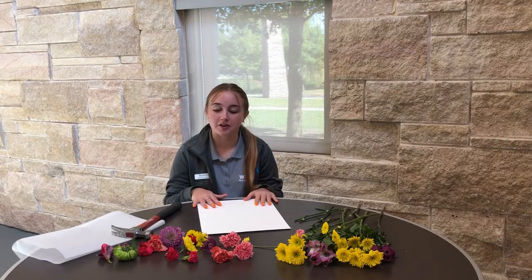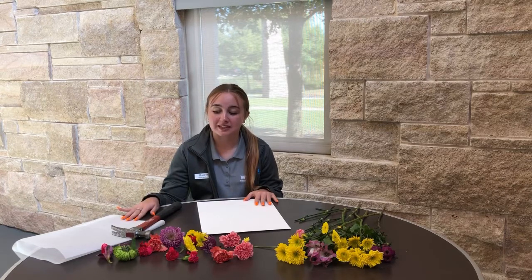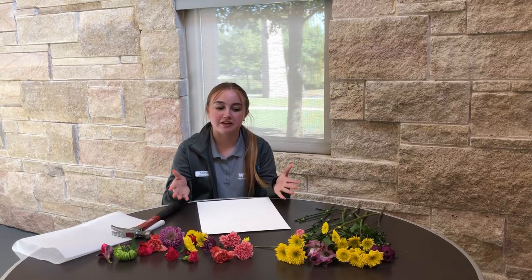So what you need for this is watercolor paper, wax paper, a hammer, and some live flowers that you got either from your garden or from the store.